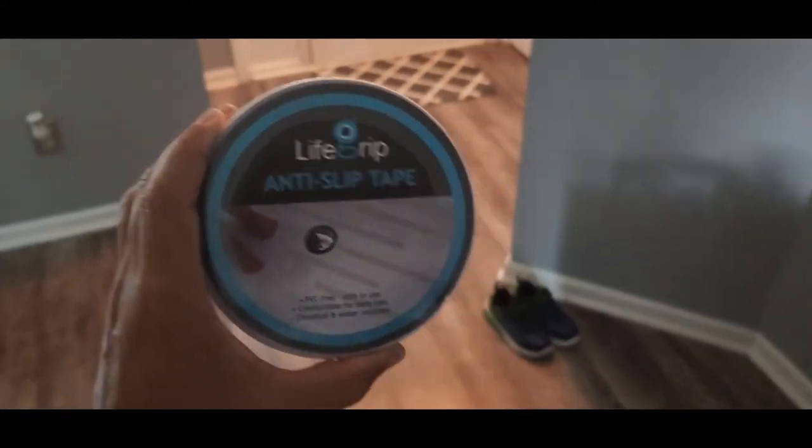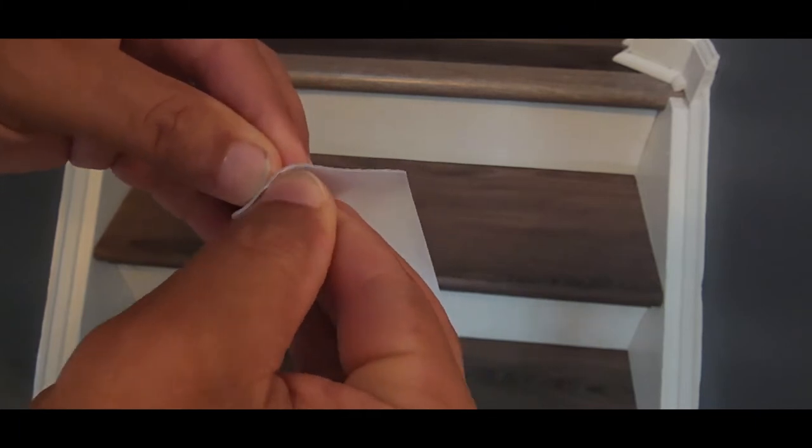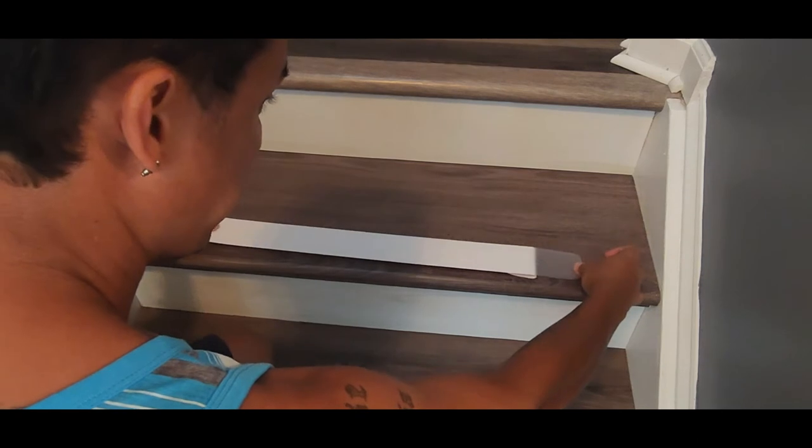For the first step, as you can see, you just peel off a little bit over here — sometimes it's hard to get the backing off. I'm going to keep mine right at the very edge on both sides, so I'm going to place it like that.